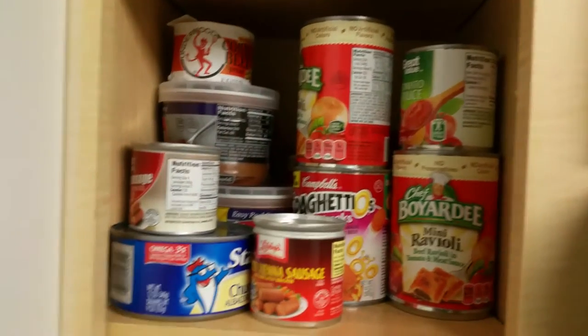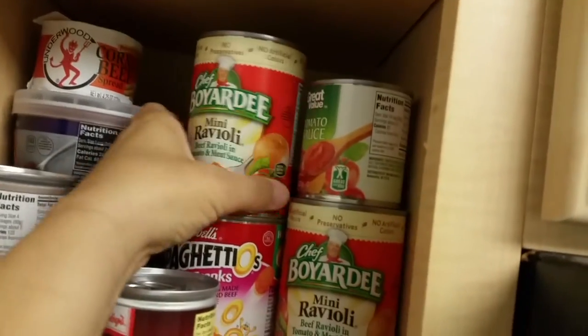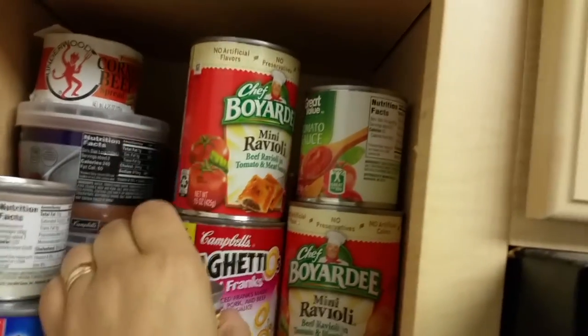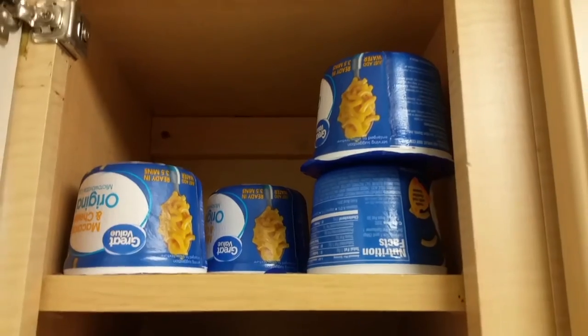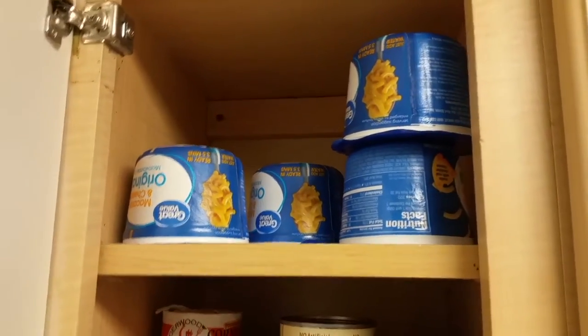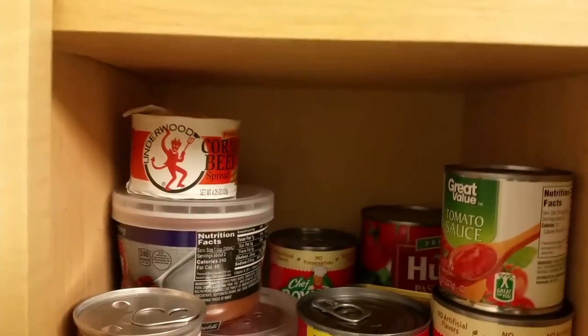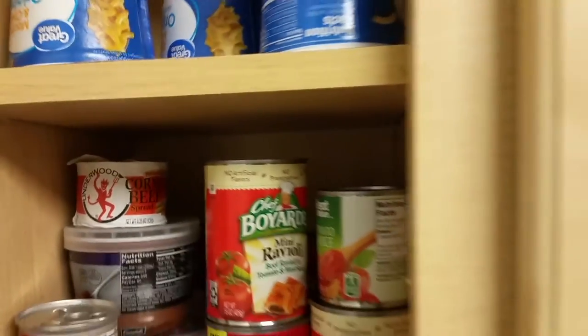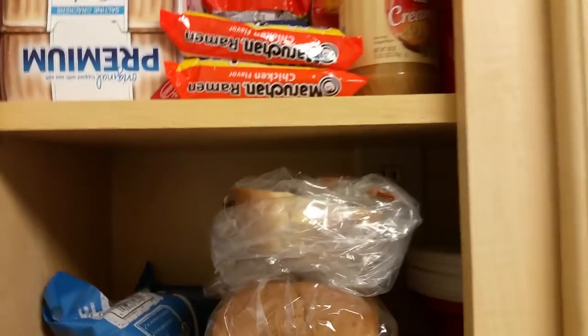The kids can eat Vienna sausages. We have some mini raviolis, some Spaghetti-Os, and if we can get some hot water we might be able to make some macaroni and cheese. We have more raviolis and tomato soup — though that wouldn't be good cold.